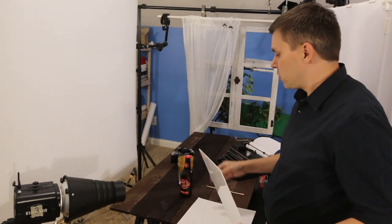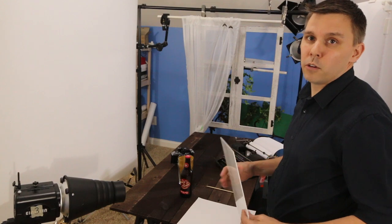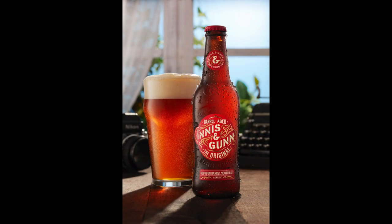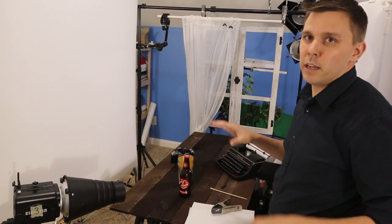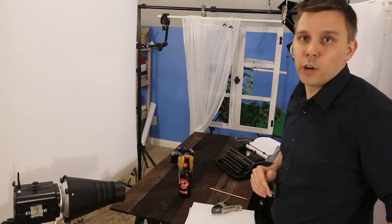I took several images of the label, the bottle, and the beer and I combined them all together in Photoshop to get a really nice composite image that really stands out. I hope this has been an informative look at how I create an image like the one you've seen. Thanks so much for watching. Have a great day.